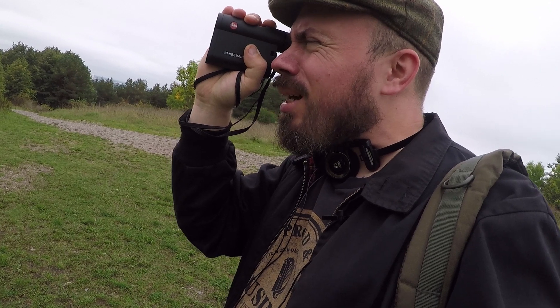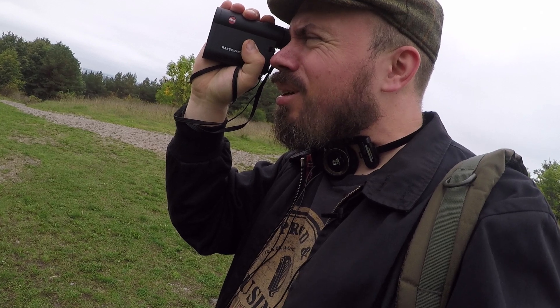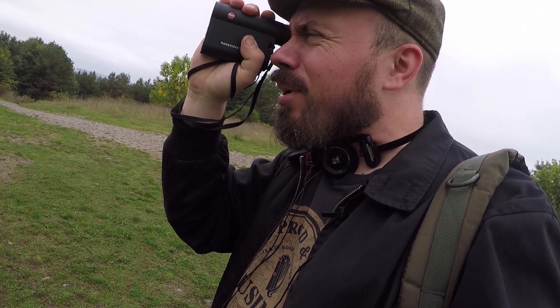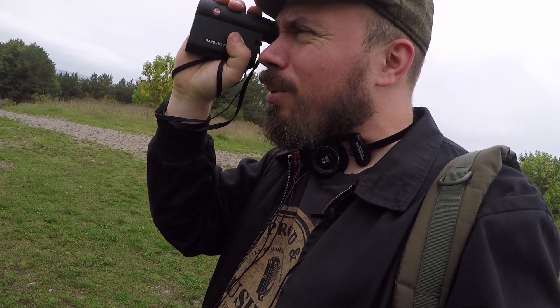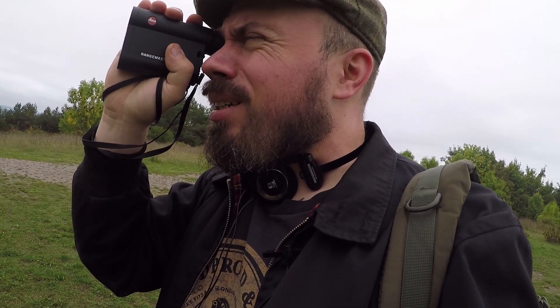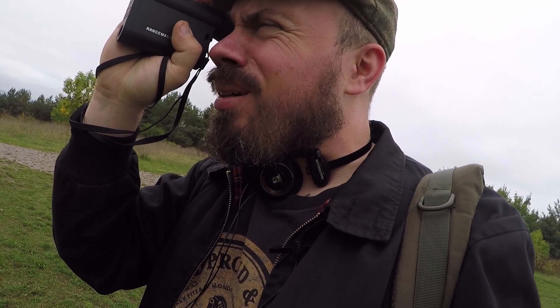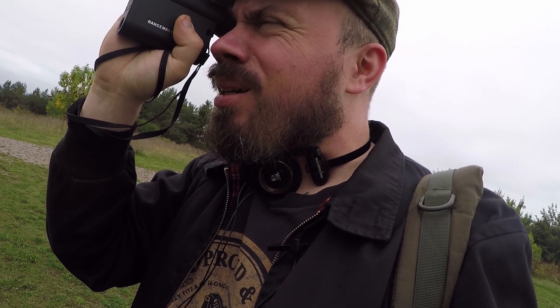Nope, that's too far away. Let's try something closer. That's over two kilometers away — not going to work. I managed to get some bushes at 1318 meters. Tried again and managed to laser a bush or tree at 1753 meters. This thing is awesome — you're never going to need anything else.